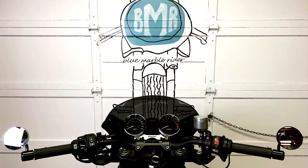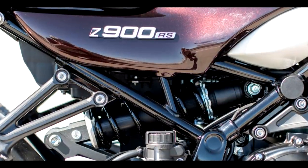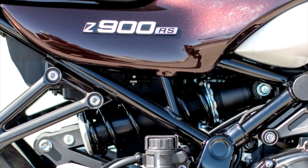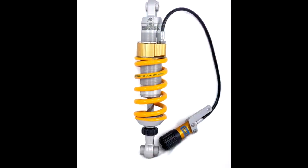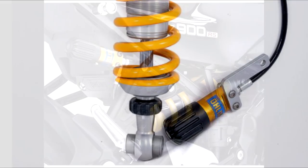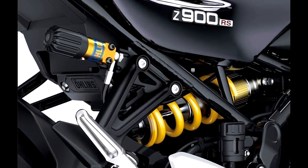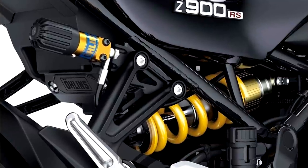This is a bike I loved so much that I bought one. But no bike is perfect, and despite how close this bike comes to being perfect in my eyes, there are some definite issues as you can see in my previous videos. There are some standard mods that a lot of Z900RS owners do, and some of them seem to have been incorporated into this new up-spec RSSE edition.